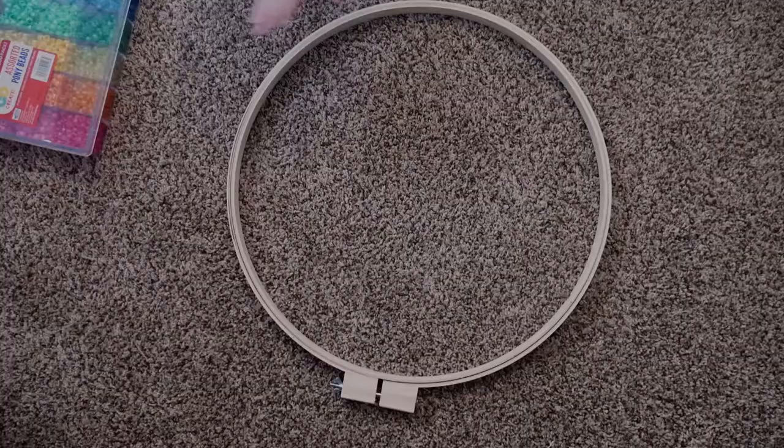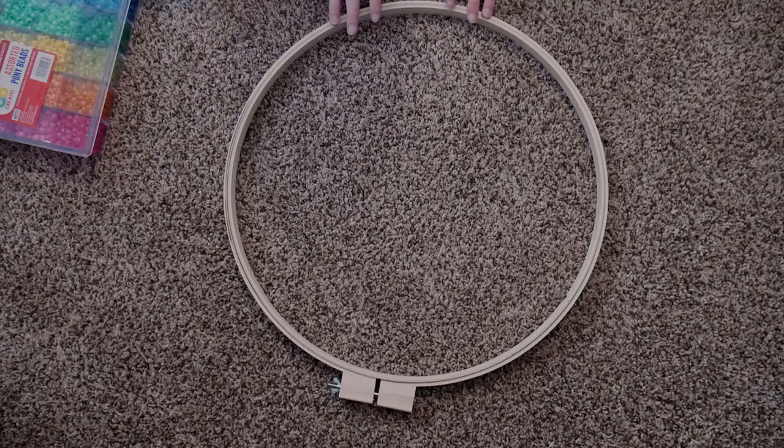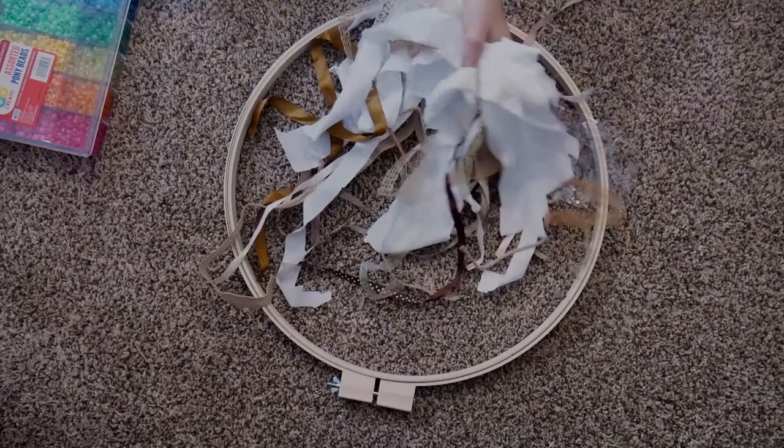Hello everyone! Today's project is going to be how to make a canopy. What you're going to need is an embroidery hoop — this one I have here is actually 18 inches — and then you'll want some material of any kind.